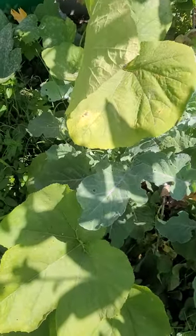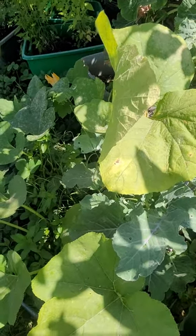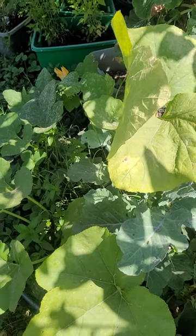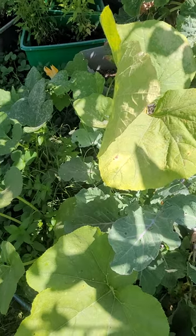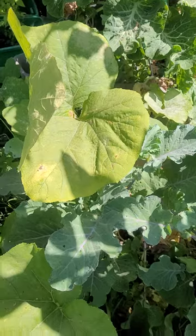Hey all, so I wanted to do this video on a Sugar Ready that I had planted. It is related to the spaghetti squash — it's called Sugar Ready. It grows in a semi-bush, semi-vine form.